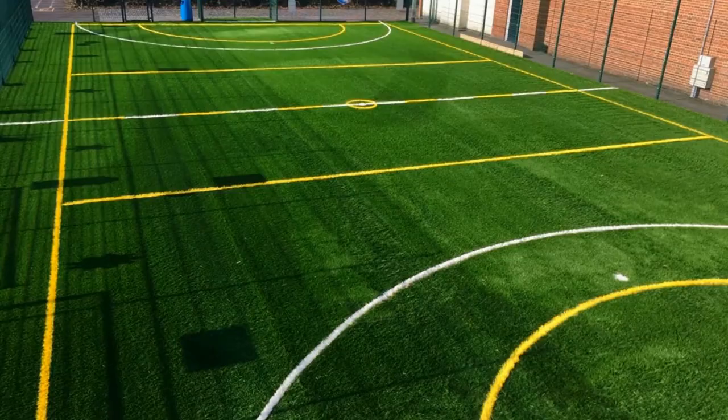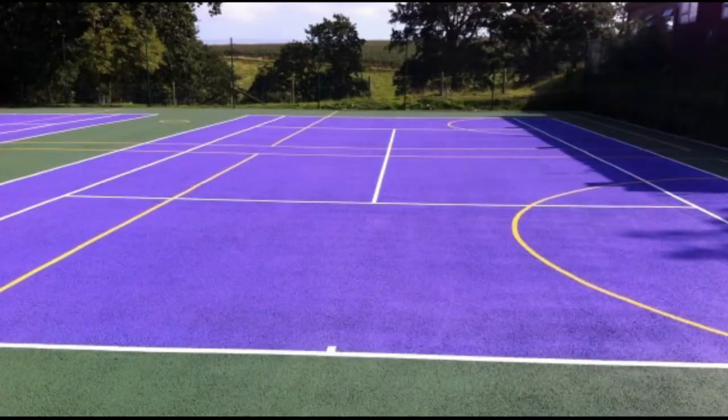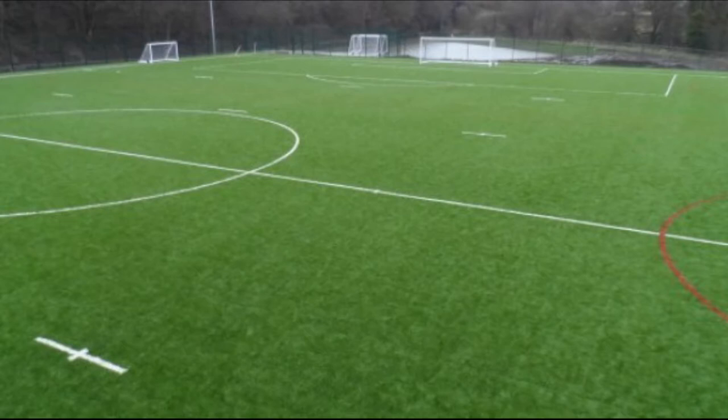On this channel you can find various examples of us installing 3G pitches, tennis courts, athletics tracks, multi-use games areas, rugby pitches and more.